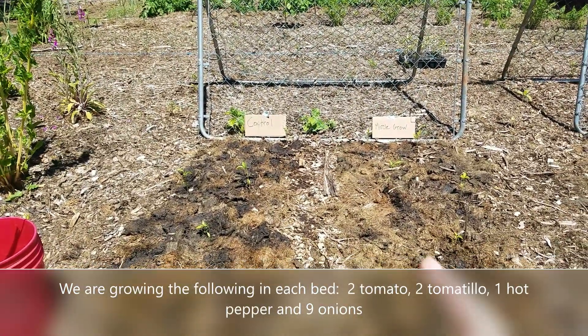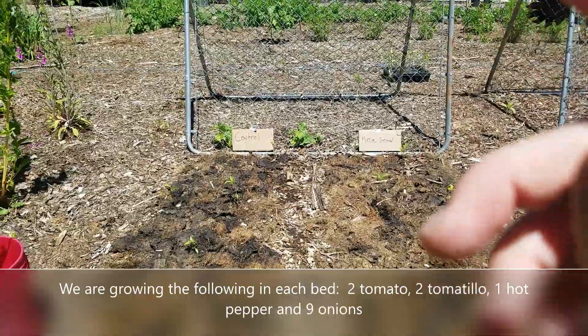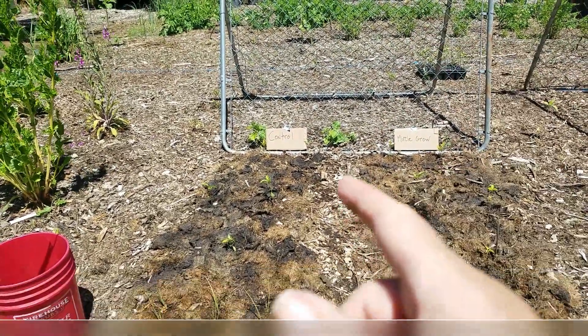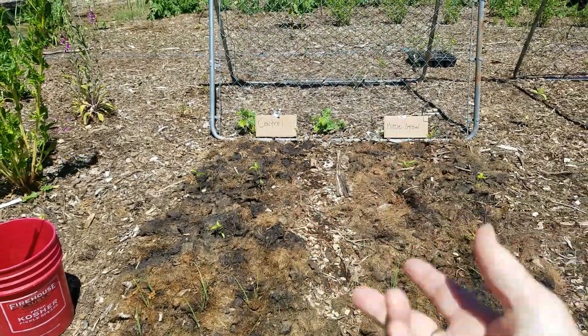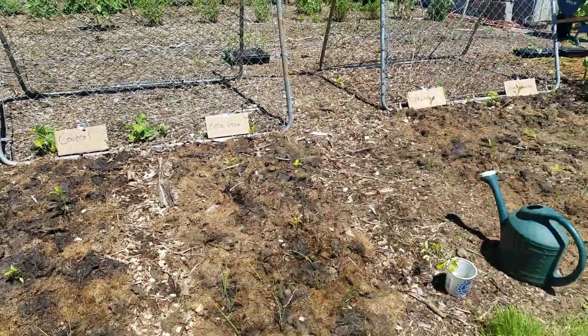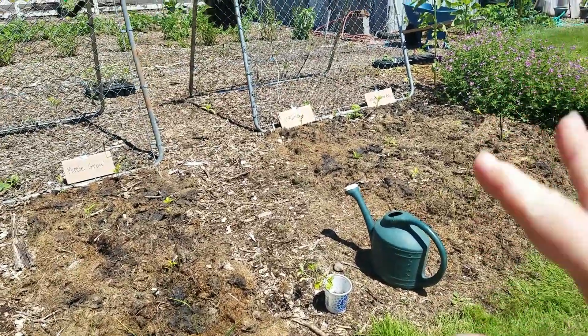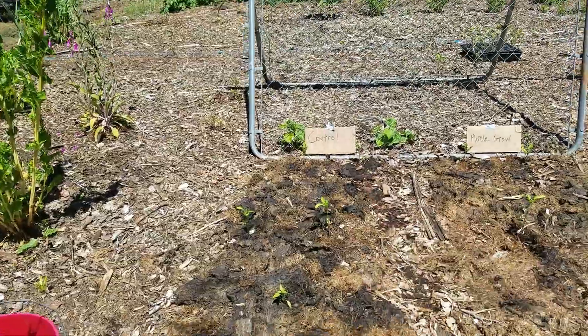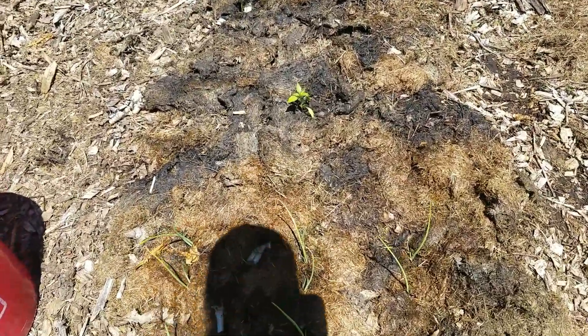I will update a couple times a month, so every time I water — about every two weeks — I'll give an update, and I will keep track of how much everything produces. The beds are planted in exactly the same way. Let's look at the control bed here.